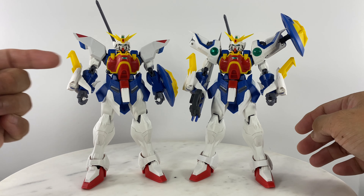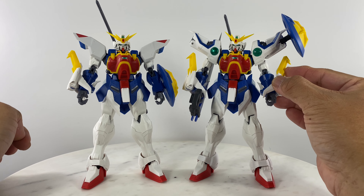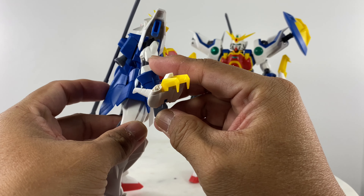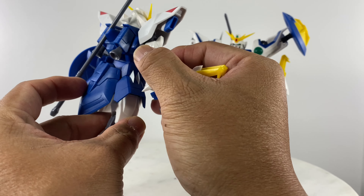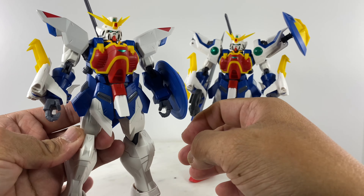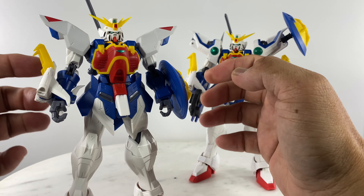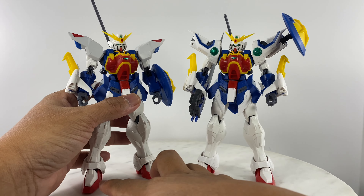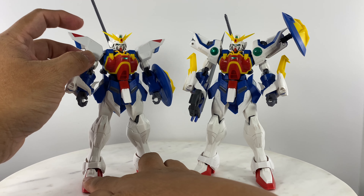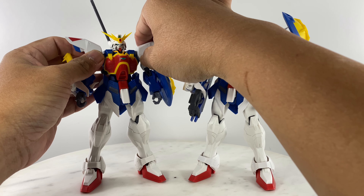So I have both a Shenlong Gundam and an Altron Gundam. This version does not have the extensions. I found a way to make use of all the available parts, so the other figure is not going to the parts bin — it's going to be a figure that is loved and played with.